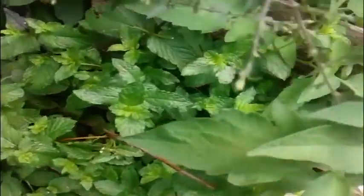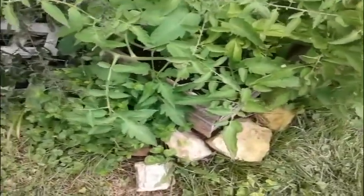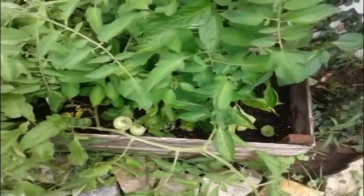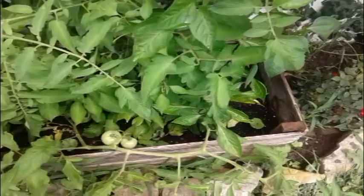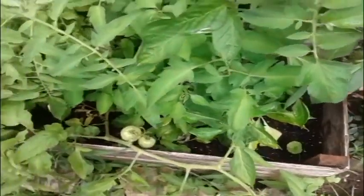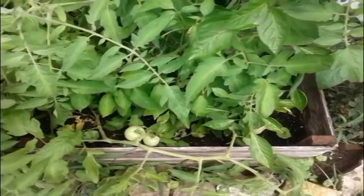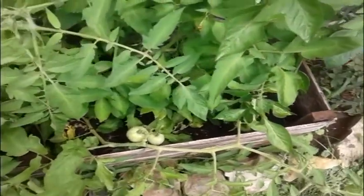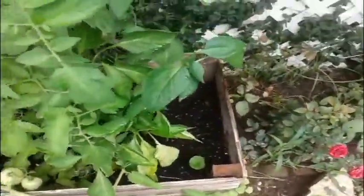Over here I planted some mint and sage — you can see the seed right here, it didn't really grow as fast. Mint is good though because it blocks out all the other weeds. The tomatoes basically took over the whole box for the most part.